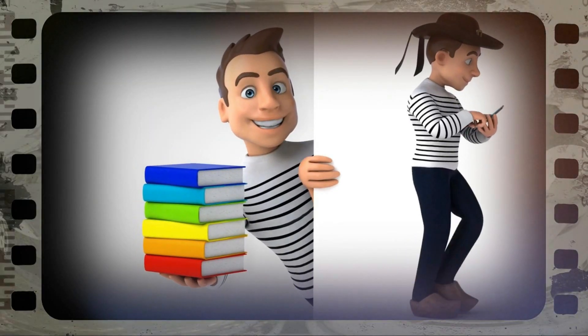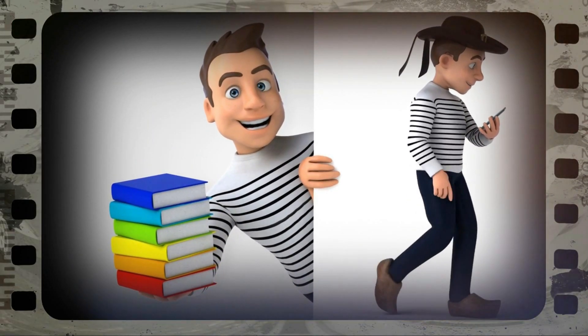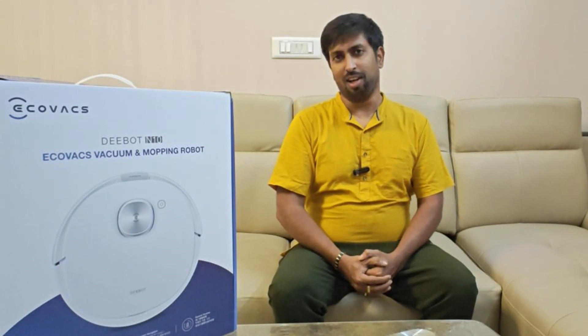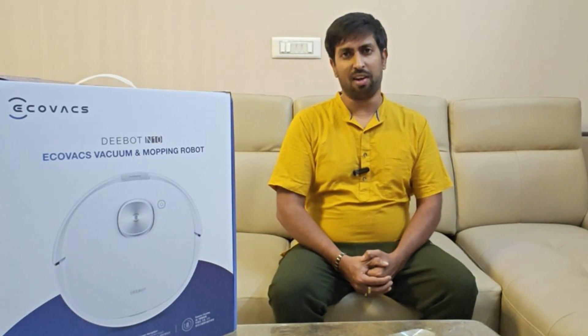Knowledge Bandara — an animated video presenting the world's best-selling books. Hello friends, welcome back to Knowledge Bandara. Today we are taking a break from book reviews to explore something brand new.